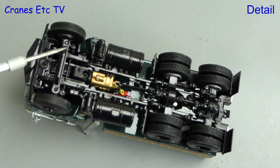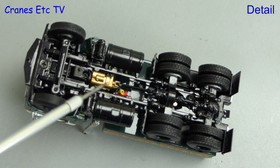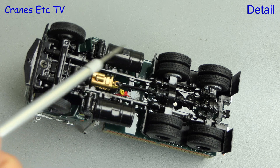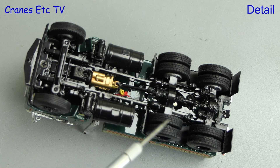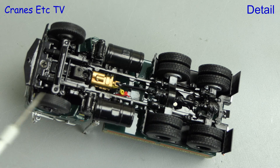As usual we start by looking underneath, and we can see a very detailed chassis. Among the standout details is the gold coloured gearbox. The big fuel tanks are modelled and there is full detailing of the transmission and suspension components. It's always good that the driven tyres have a different tread pattern from the steering ones.